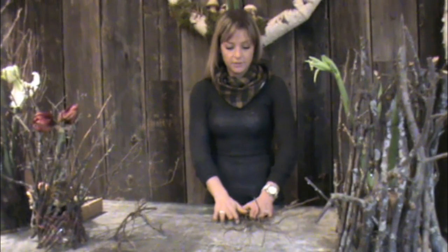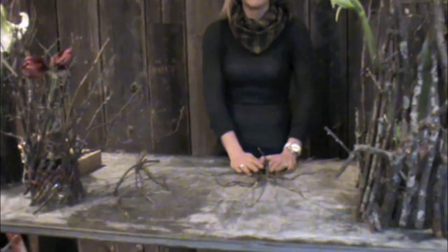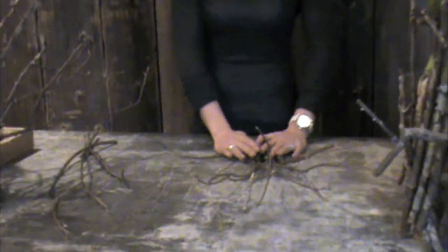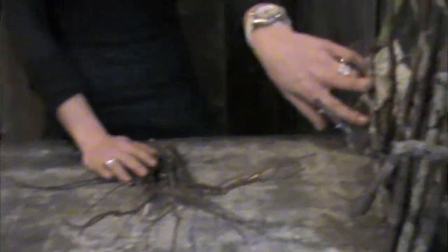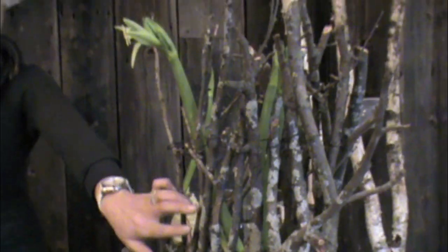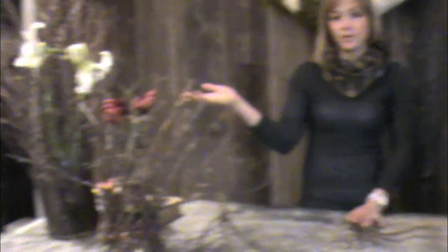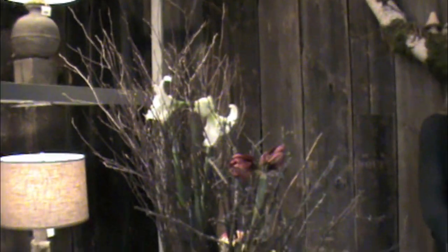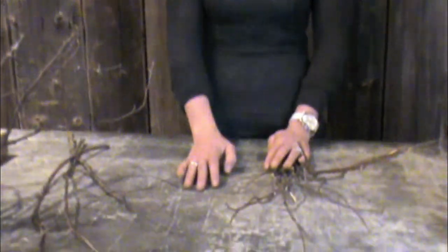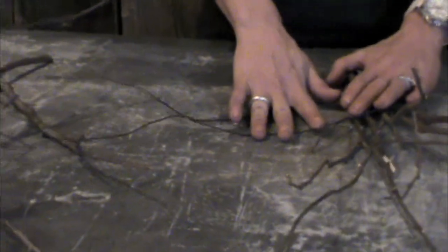Your next step will be to build your structure. I've collected just branches that you can find anywhere in your backyard. These branches are great — they have lichen on them which just adds a little bit of interest; that's just a moss or fungus that's growing on it. You can also use birch branches. These are just basic branches from the backyard. Once you have your branches, the only other thing you need is tie wire, which you can find at any hardware store.